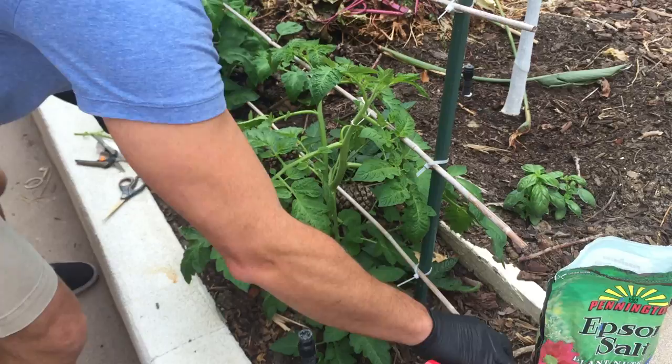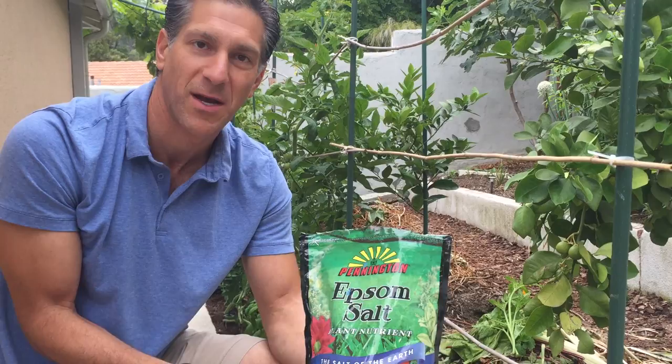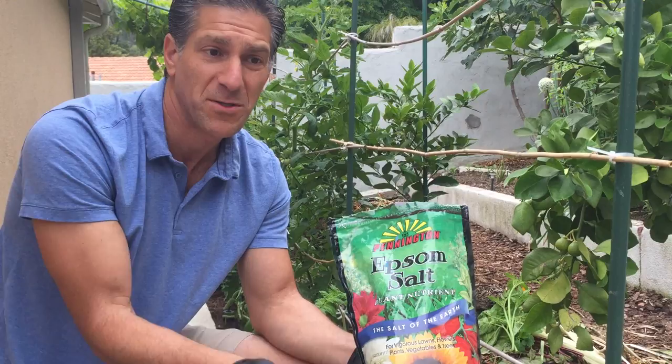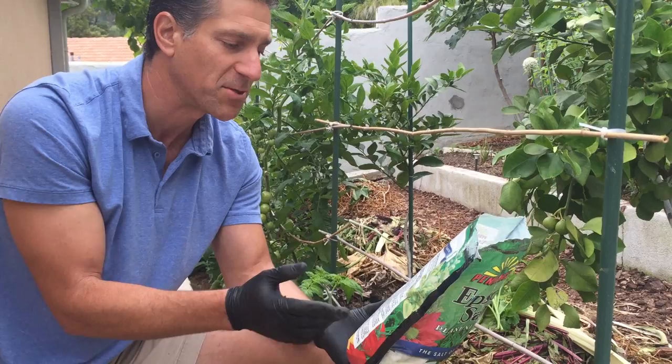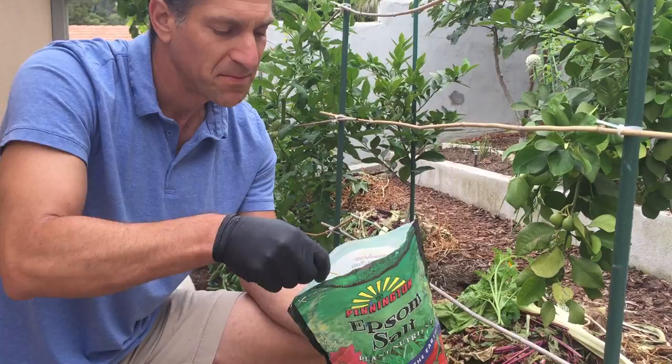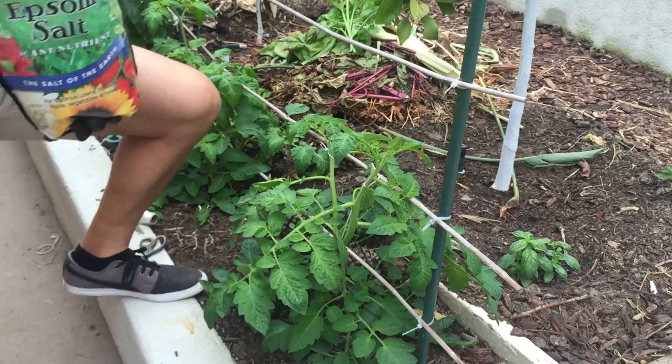I also want to add Epsom salts. Epsom salt is magnesium sulfate — both the magnesium and the sulfate contribute to greener, healthier plants. By having a healthier, greener plant it's more efficient at photosynthesis, making the sugars necessary for a healthy plant and most importantly for really good fruit production. According to the directions, for tomatoes, sprinkle one tablespoon per foot of height each month. So we take a tablespoon and sprinkle that around the base, then wash or shake off whatever lands on the leaves.